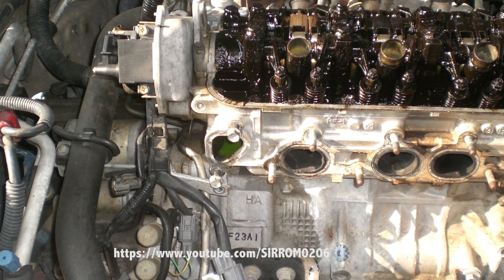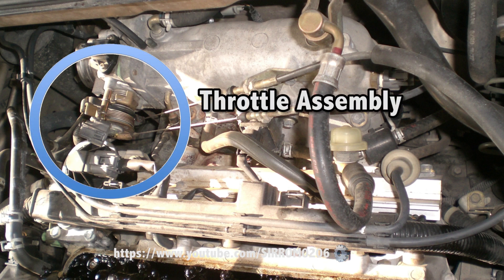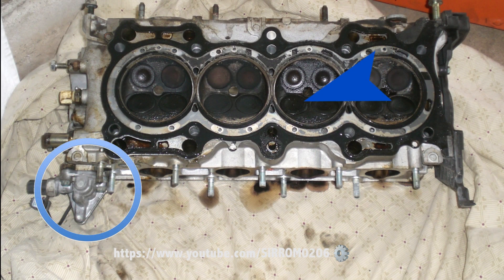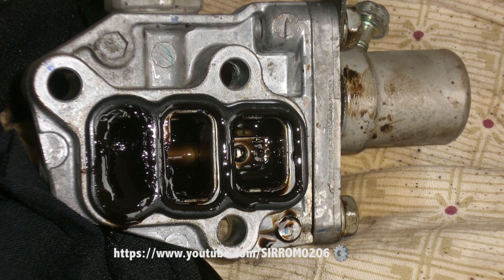There are many types of VVT. VVT, VVT-I, VVT-LI, and VTEC are all designed to enhance engine performance without increasing exhaust or air pollution. VVT is a pseudo answer for turbocharging an engine. A turbocharged engine has tons of power and tons of torque, but it also delivers tons of air pollution.